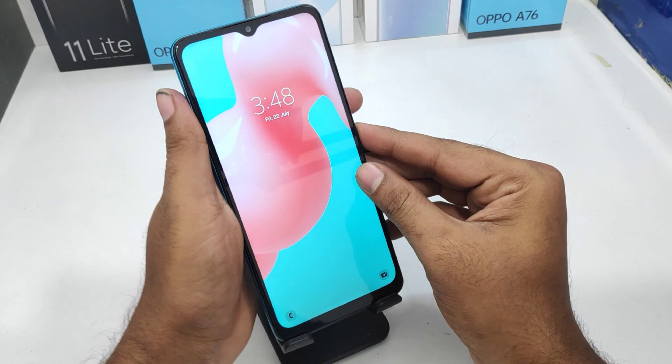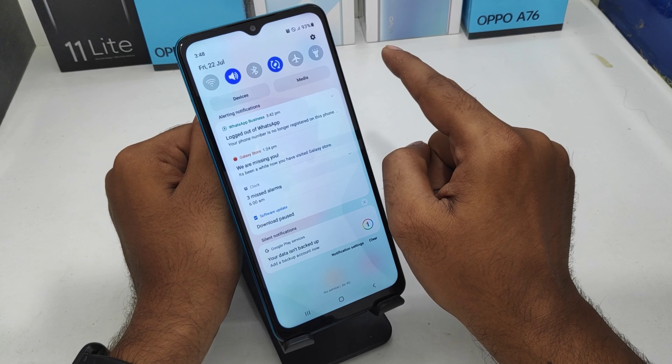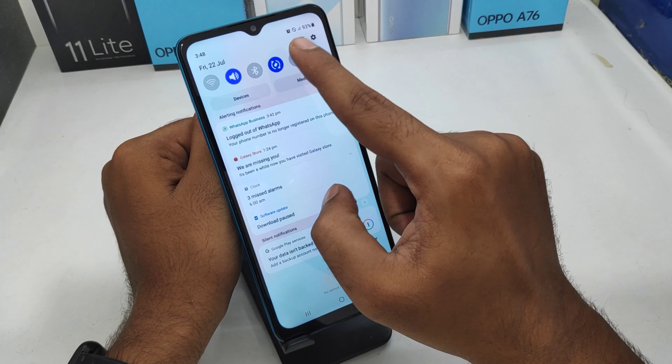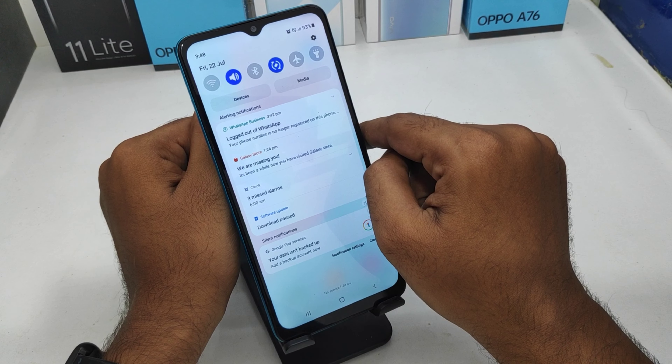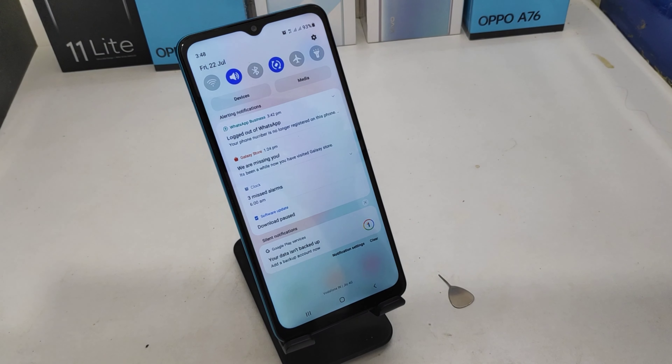Go ahead and check: SIM 1 network has arrived. For SIM 2, wait a few seconds. After that, if it takes a long time, you may need to restart your phone. Now SIM 2 network has arrived successfully.